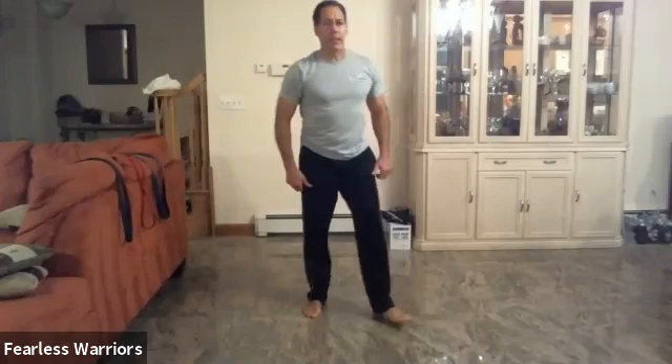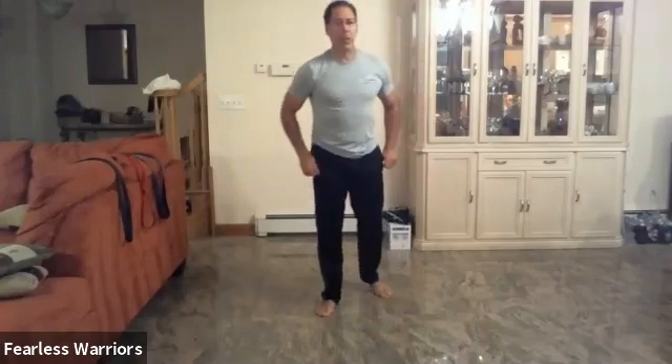When your body recognizes the routine, it responds super well, and then you can add or take away additional things or elements to get your workout.